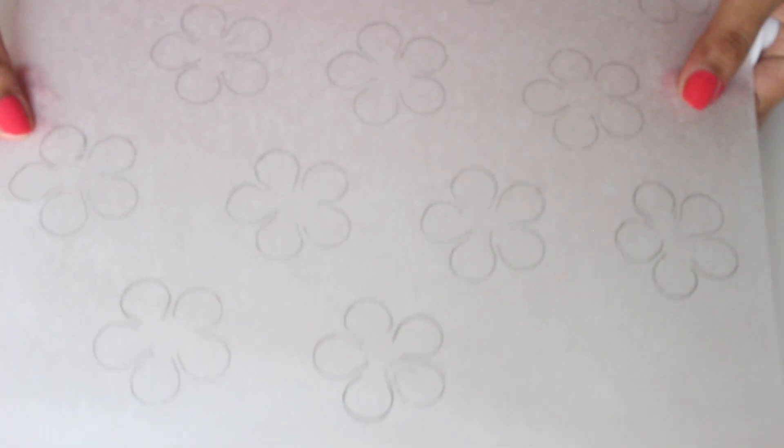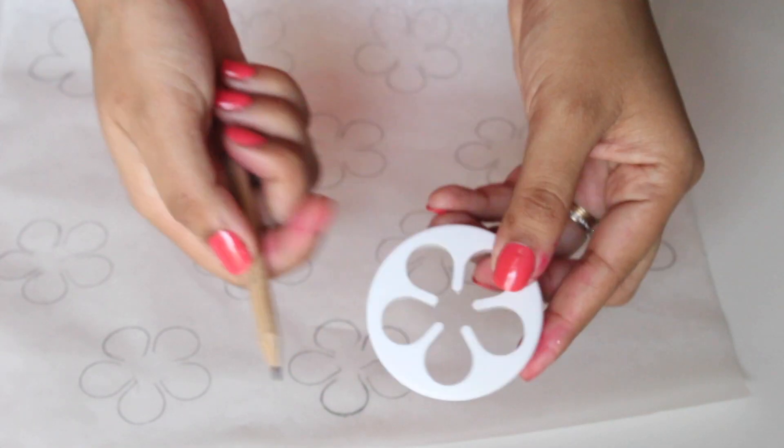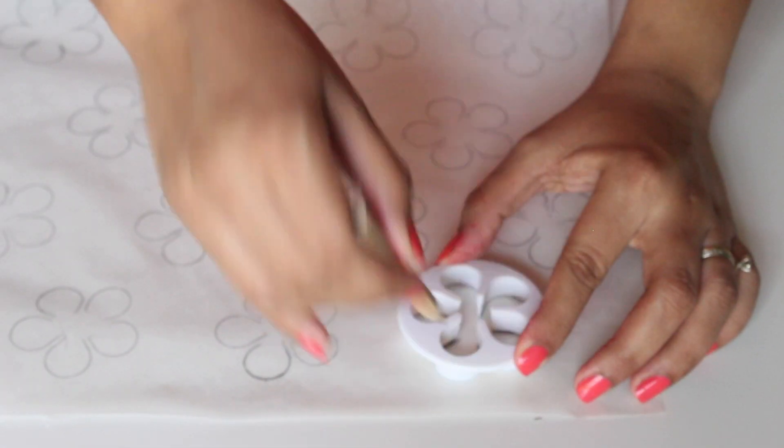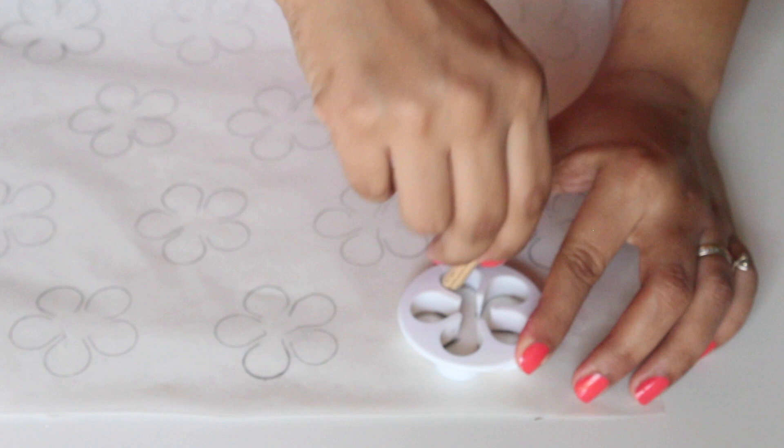First I'll show you how I made the template for the macaron. I took a five petal flower cutter and with a pencil traced it out on some parchment paper. You can also find an image online and print it out. Flip the parchment paper so that the ink side is facing down and your template is ready.